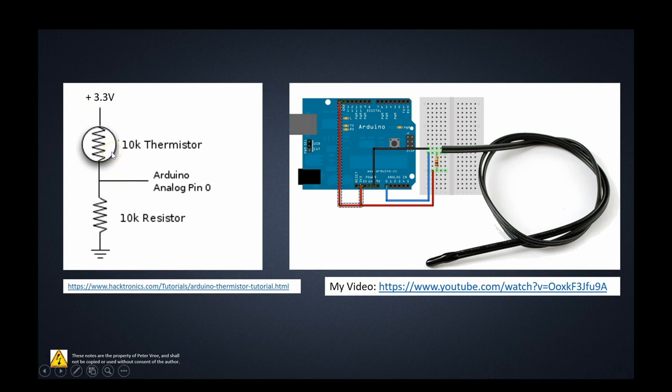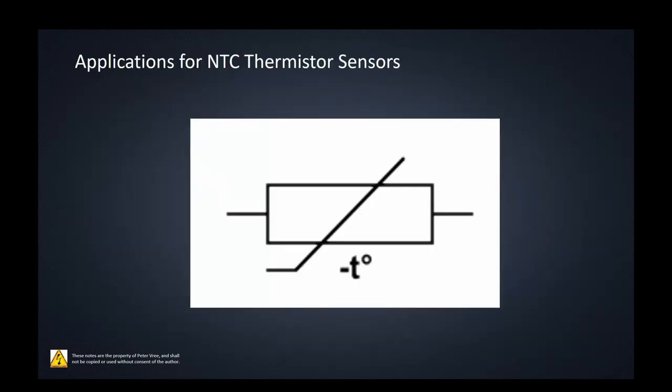As the thermistor changes exponentially, the ratio of the two resistances changes accordingly, and we get a voltage output anywhere between zero and 3.3V in this case. I'm using 3.3V rather than 5V because I found the 3.3V source on the Arduino was more stable. In automotive applications using a car's computer, a 5V source is typically used. Either way, it's a dead simple way to get a varying voltage from a varying resistance, which then connects to the analog-to-digital converter on a microcontroller.